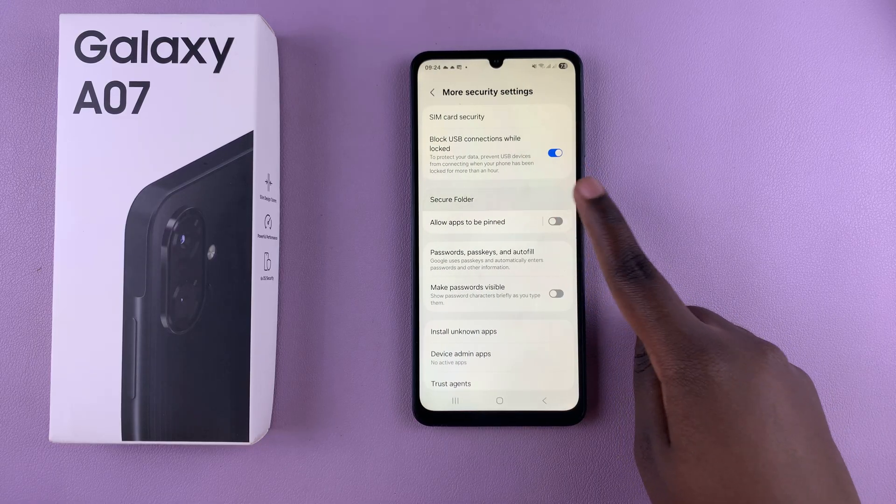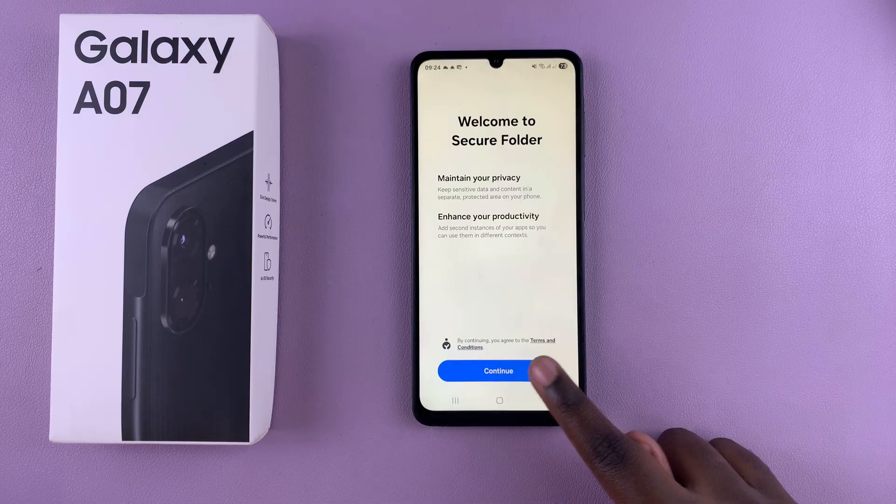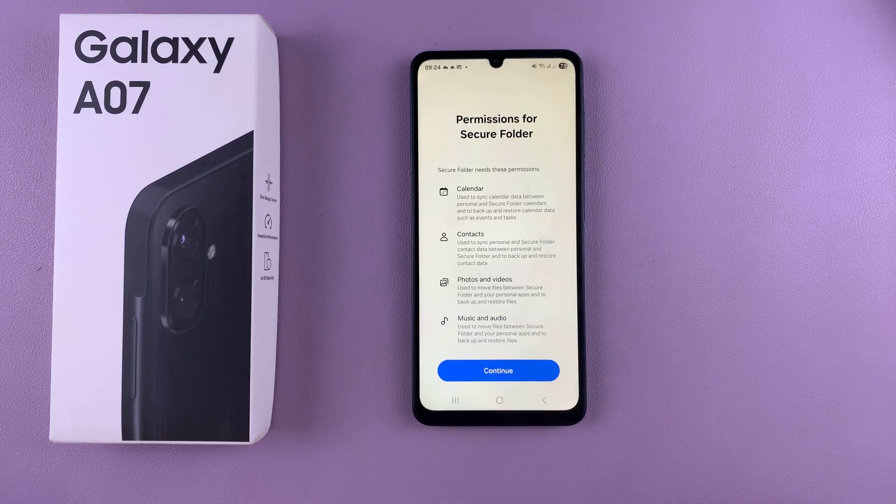Next, tap on Secure Folder and then select Continue to start the process of creating your secure folder.